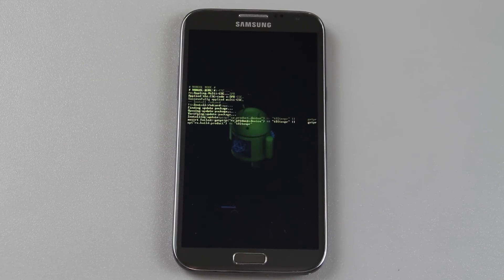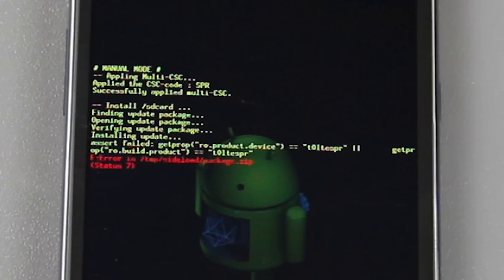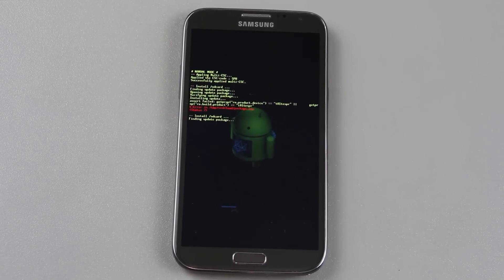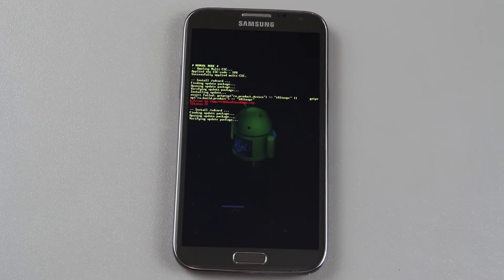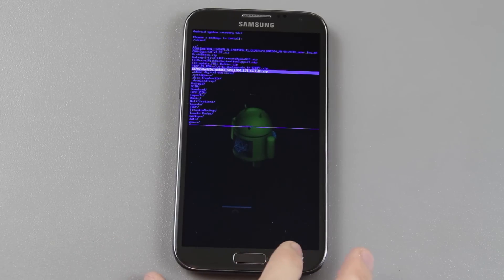There it is right there — press power. It's going to install. Maybe I don't know, I might get errors. This is my first time installing this. Oh yeah, I did get errors: 'error side load package zip status seven.' Okay, so I need to do a little bit of research and figure out what's going on.